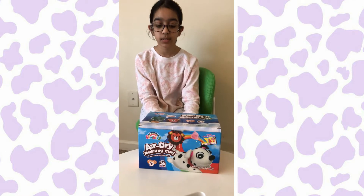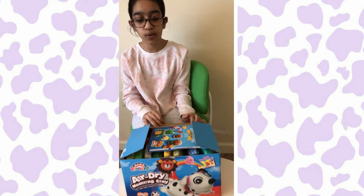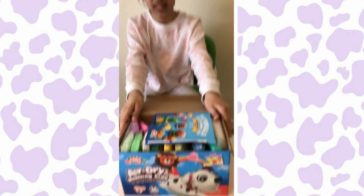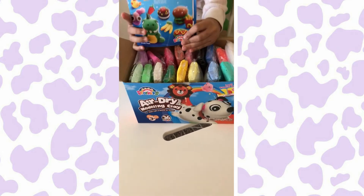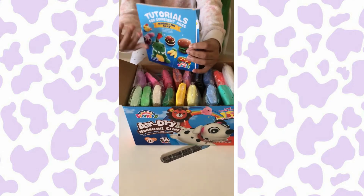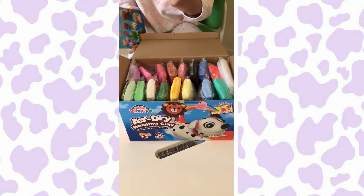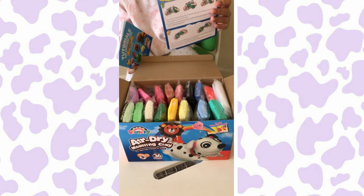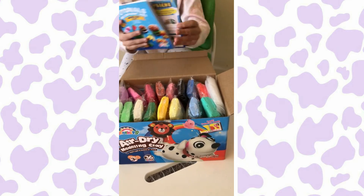Let's start unboxing this really cool clay box. Oh my gosh, look at all this stuff here. So right on the top, it comes with this cool booklet where it shows you tutorials of how to make these things. And as well as this little paper where it's like a tutorial of how to use the clay and stuff. So we have that.